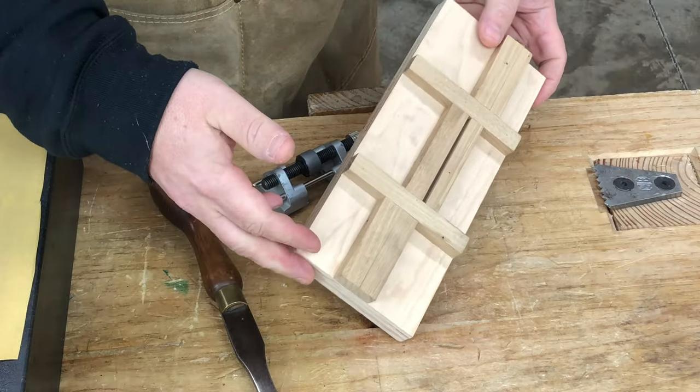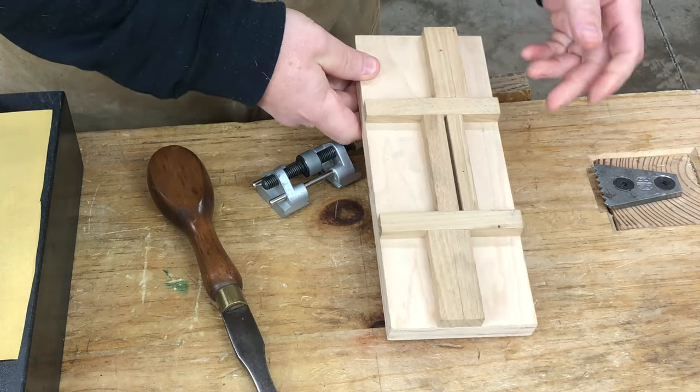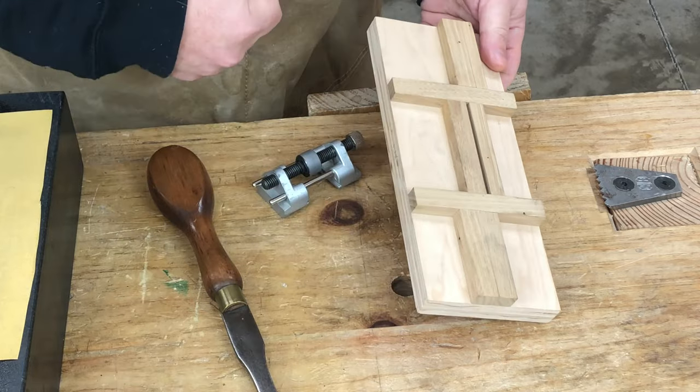The first thing we need to do is set the blade in the honing guide, and the easiest way to do this consistently is to make yourself a jig. The jig is just a simple block of wood. I made this one so that I have registration for chisels on one side and plane irons on the other.